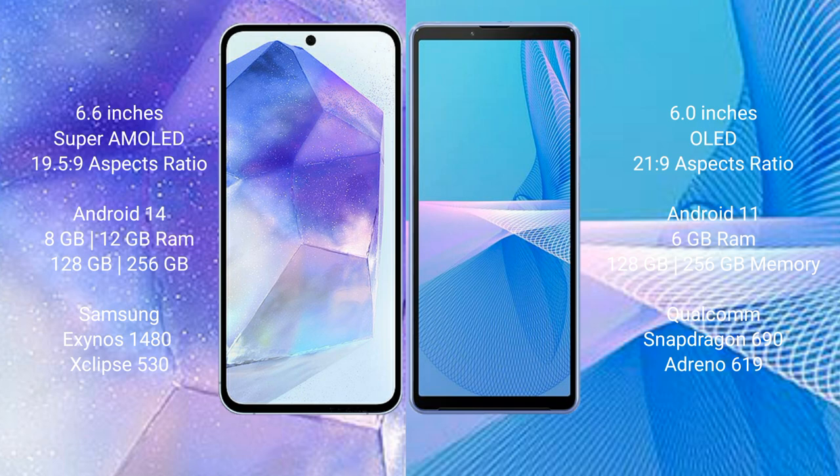Samsung Galaxy A55 runs on the Android 14 operating system. Sony Xperia 10 Mark III runs on the Android 11 operating system.